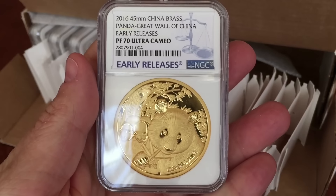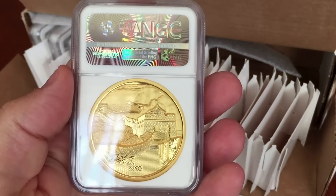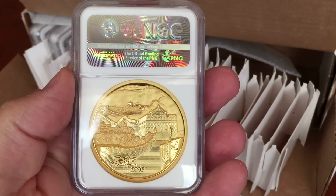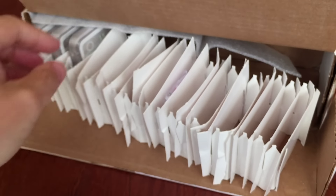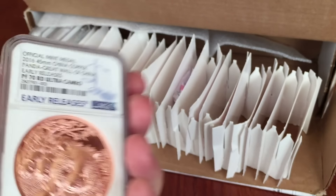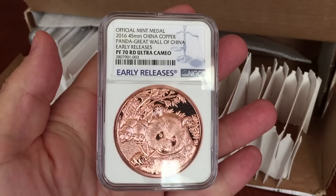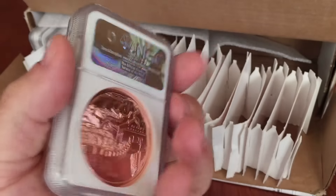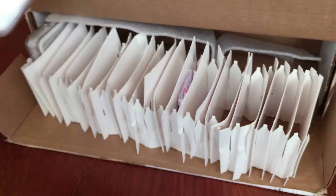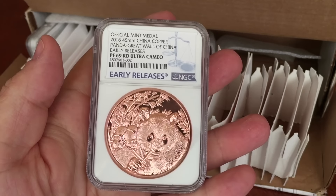Of the brass ones I got two 70s and a 69, which I was absolutely pleased about — no problems there. The copper was less positive. Lucky sent about 40 in for grading and roughly 50% got a 70, which was pretty good. Of the three I sent in, I got two 69s and one 70, so I wasn't quite as lucky.